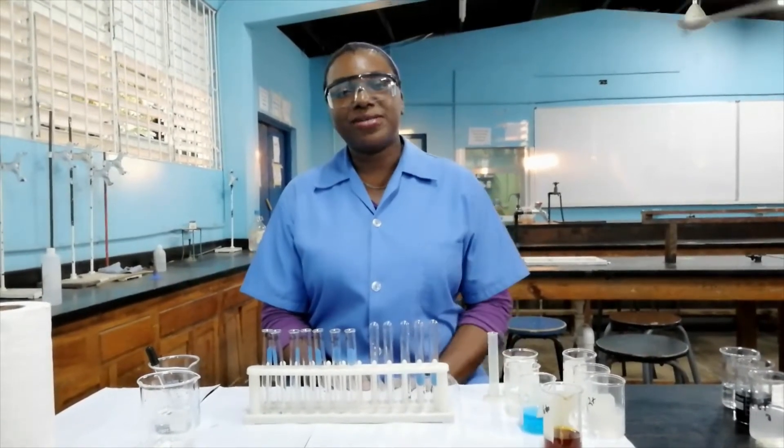Hi everyone. Today we'll be testing for cations using sodium hydroxide. I'll now display the different tests that we'll be doing on the screen.